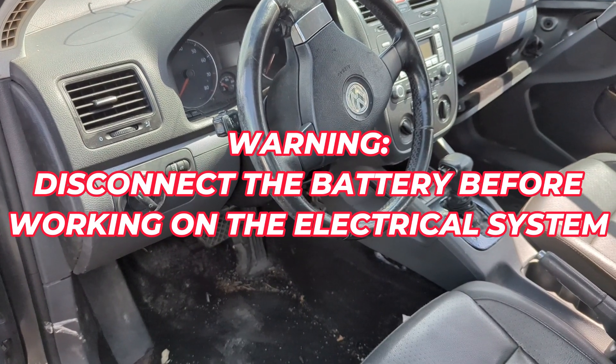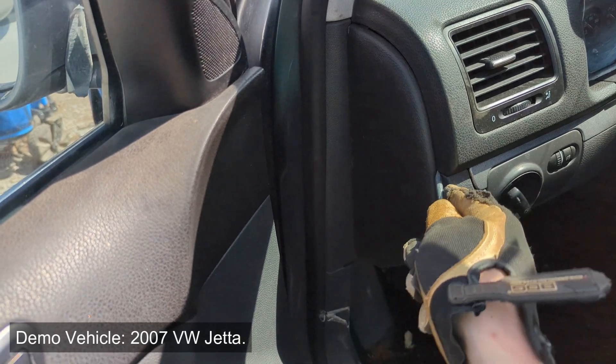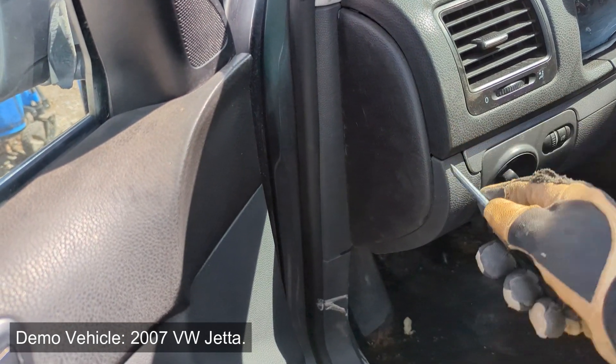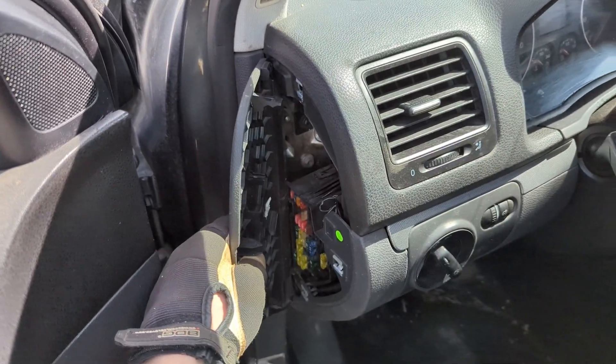Here we have a 2007 Volkswagen Jetta. Use your plastic pry tool — I like to pop this piece off just to get more sunlight in there. That piece you just pull it like that.